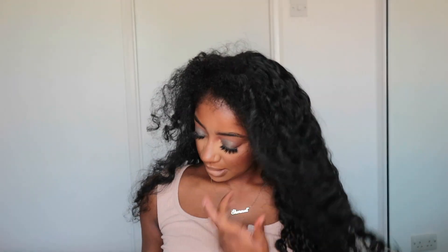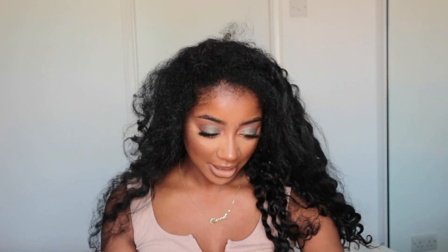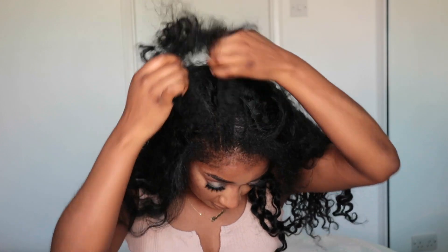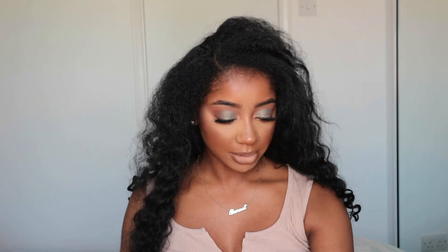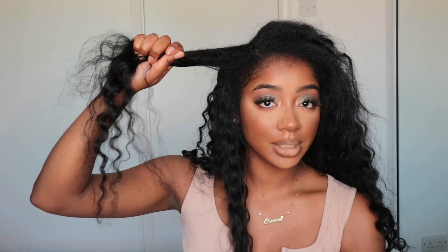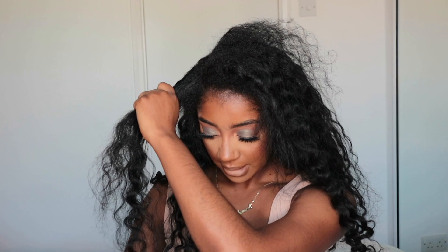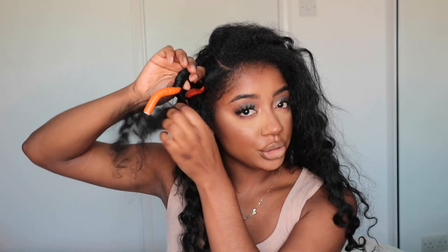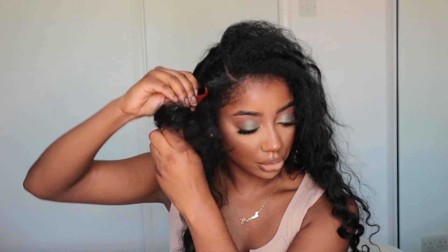My flexi rod curls are a big fail — they didn't even curl properly. Anyway, it's fine, we can still make it work. I'm just going to find my parting. Actually, what I'm going to do is take a little bit of my hair and a little bit of the actual wig and flexi rod those together. I was too impatient and didn't let my hair dry, so I'm going to flexi rod them together.